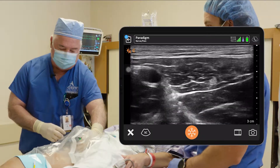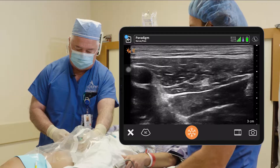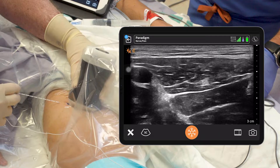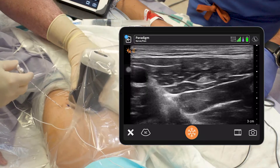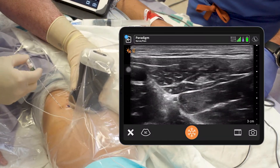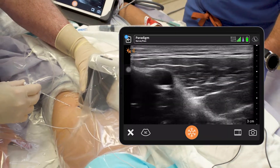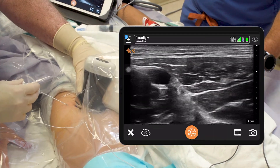So this is part three of our ACL blocks. We've done the genicular and the IPAC, and now we're going to put in our adductor canal catheter. I come a little more proximal than most people — I think it gets both nerves really well, the saphenous and the nerve to the vastus, because they're pretty close together up here.